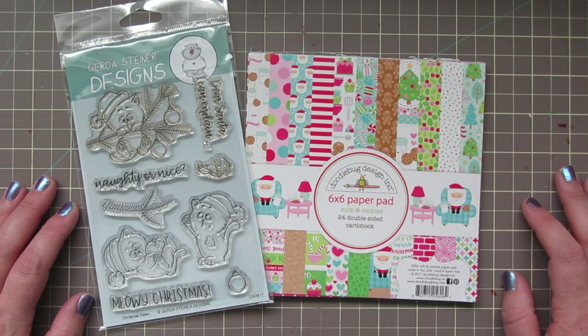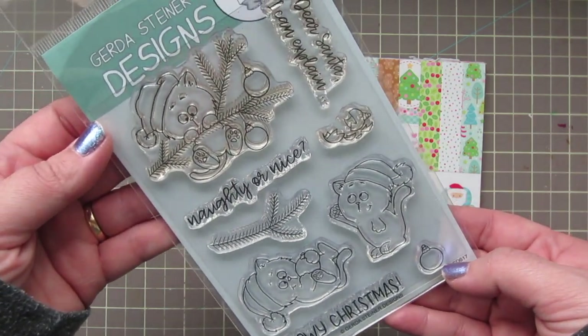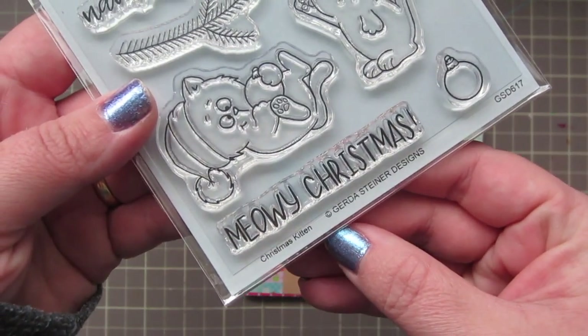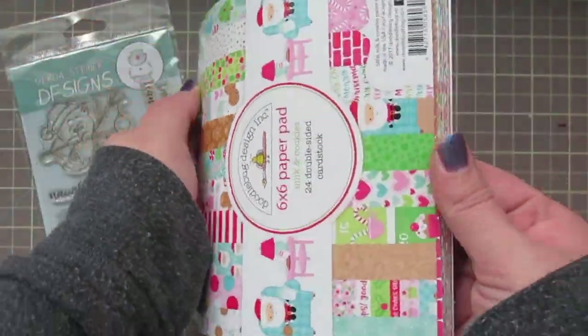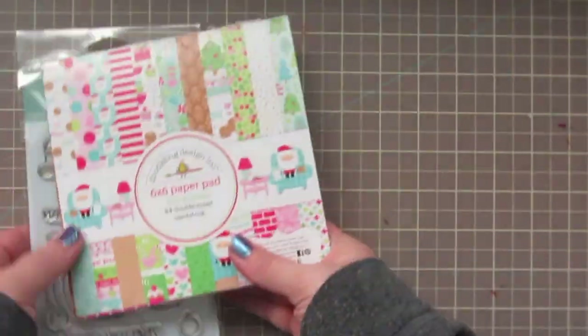Hey friends, it's Christy. Welcome back to my channel and welcome to day 13 of my 2017 holiday card series. Today I'm using the Christmas Kitties stamp set by Gerda Steiner Designs, as well as the Doodlebug Milk and Cookies 6x6 paper pad.